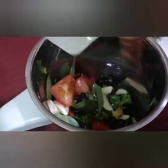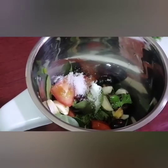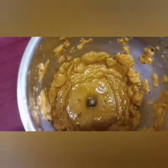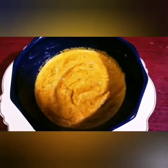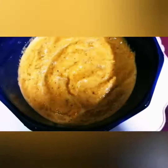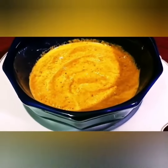It will be perfect. I will grind the ingredients. Now I will grind it. Let's add all the ingredients. It is very tasty and very delicious.